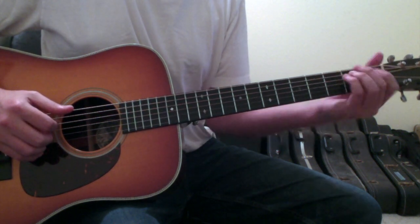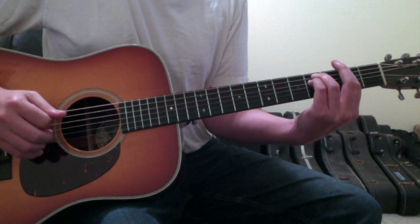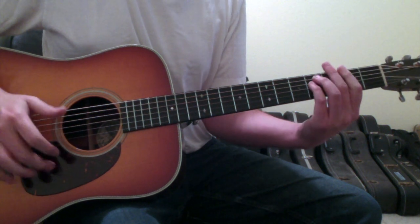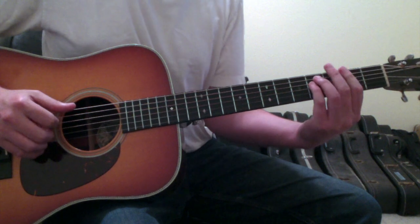On the F sharp minor, you'll do the same picking pattern as you did on the E: six, six, four, three, two, three, four — and then it repeats.